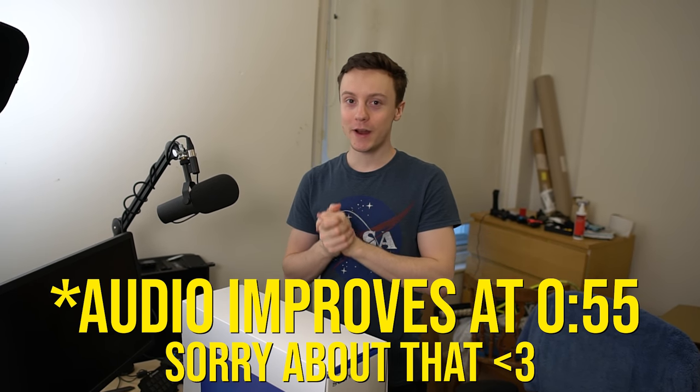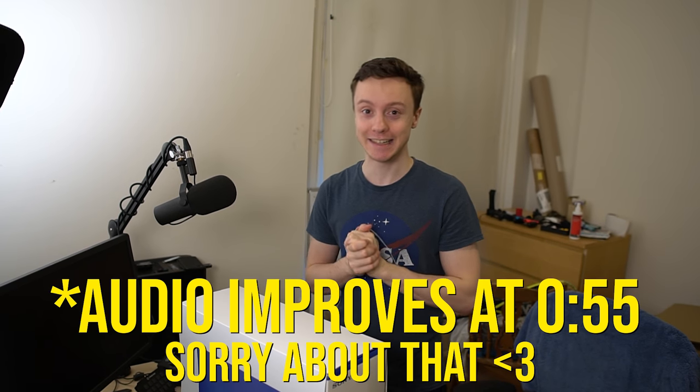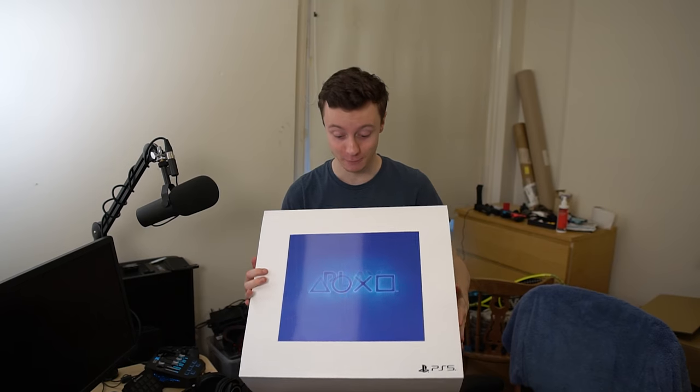Hi guys, Mr. Ruffwaffles here. One week ago, I think it was a week, I unboxed my Xbox Series X and now, once turned up in the mail, this bad boy. I am so excited.